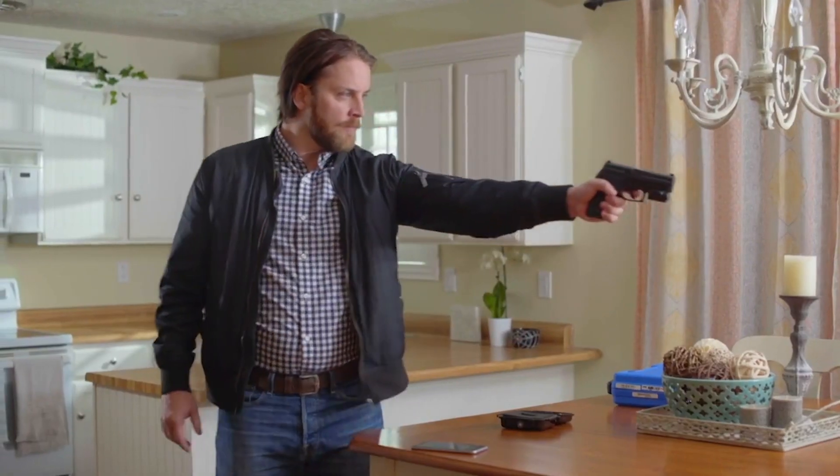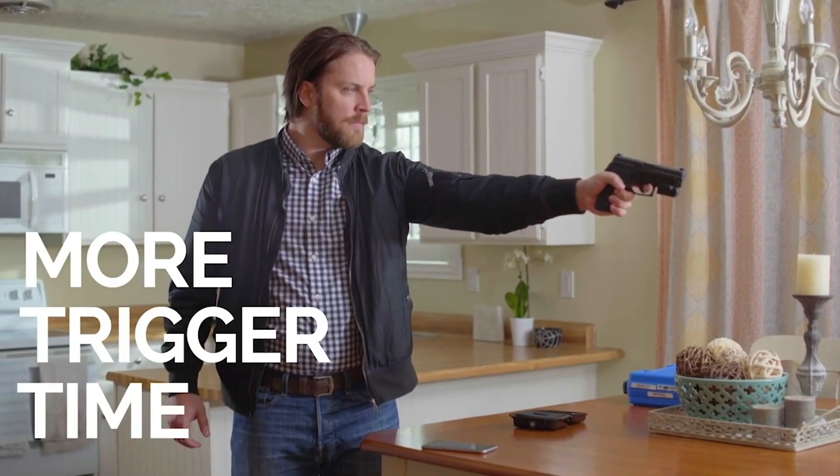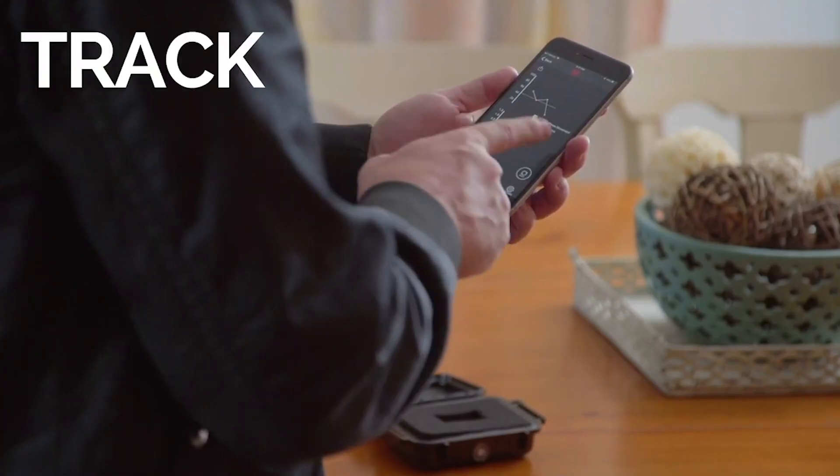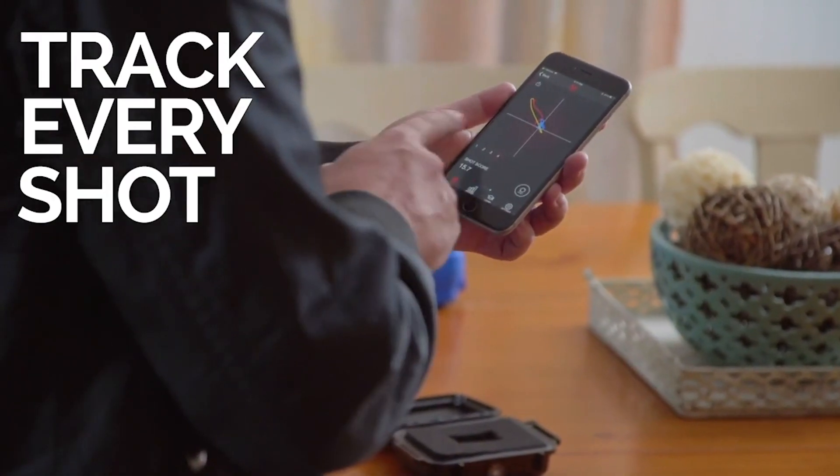If you do a daily warm-up, I'm going to show you how I do mine. If you're frustrated with your shooting performance, you need the Mantis X to help you get to the next level of skills. There is some truth to the statement that you don't get to warm up before your gunfight — you're not going to get 50 rounds to see how things go. It's going to be your cold performance that matters. That said, I do think daily dry fire can help us warm up.